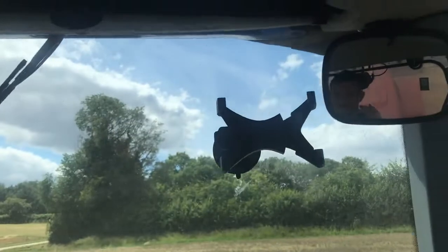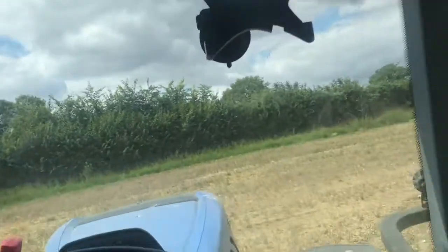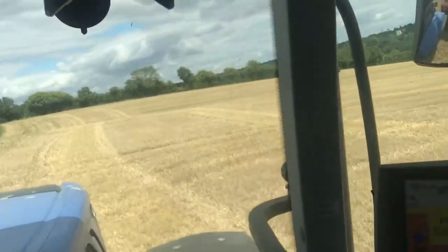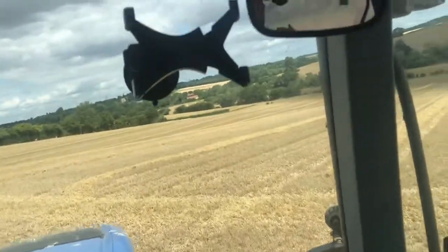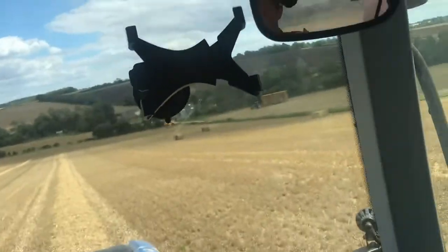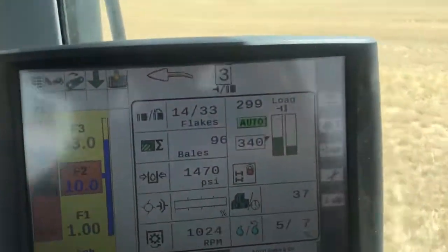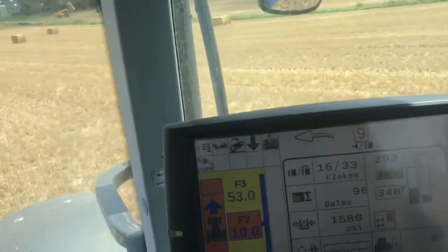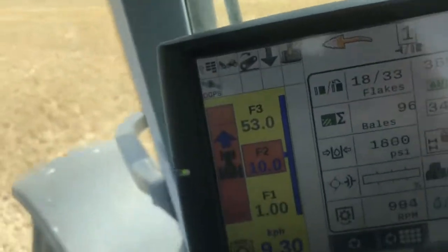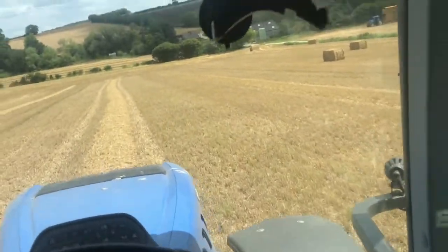Now we're going to turn around at the top of the field. When we go down the field and slow down, you'll see that I pull 10km/h, no problem at all, because the weight is pushing it down the hill as opposed to pulling up the hill. I'm driving it on my foot — if I press the cruise button it'll go up to 10km/h down, no problem at all. 9.8, 10.1 — you see? Pushing the tractor down, the engine isn't struggling. You'll probably hear the difference in the sound of the engine.